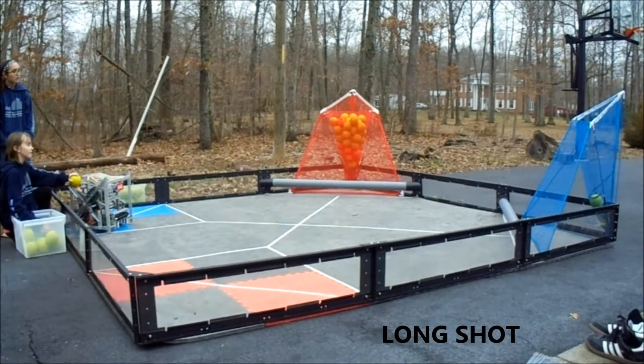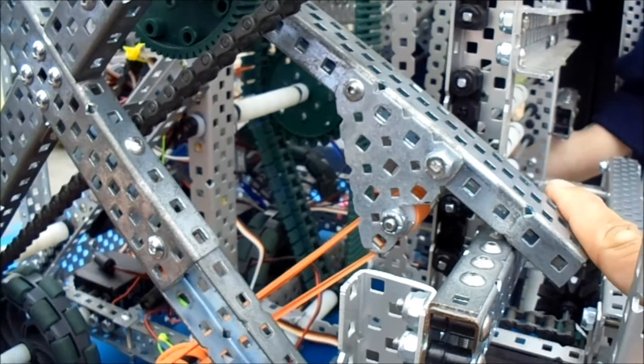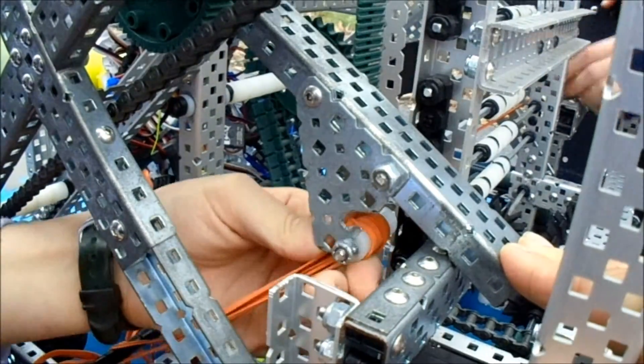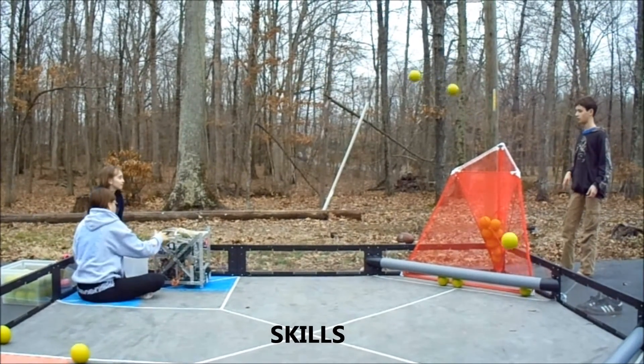We change the number of rubber bands depending on where we want to shoot from. We use a quick connect to attach the rubber bands to the arm. This allows us to easily change the rubber bands for skills. Please consider our team 8044B and our innovative design feature, the striker arm.